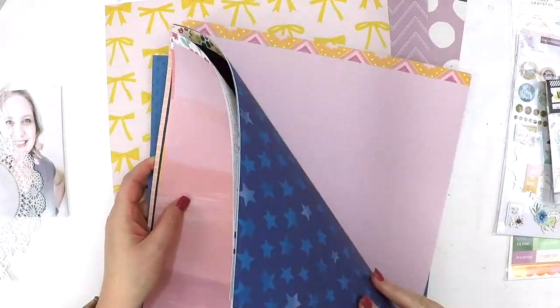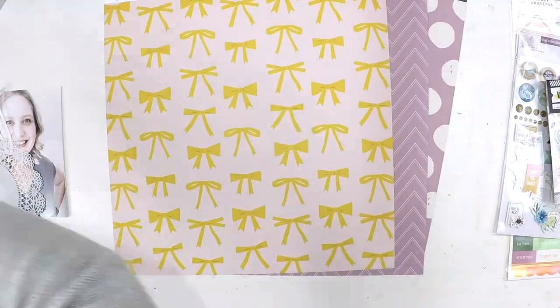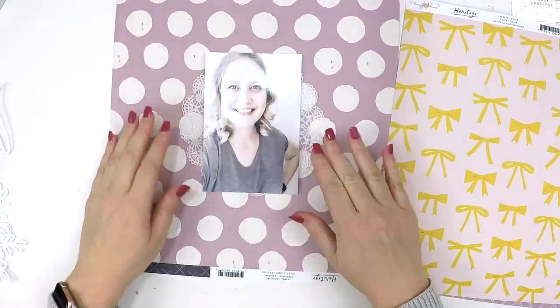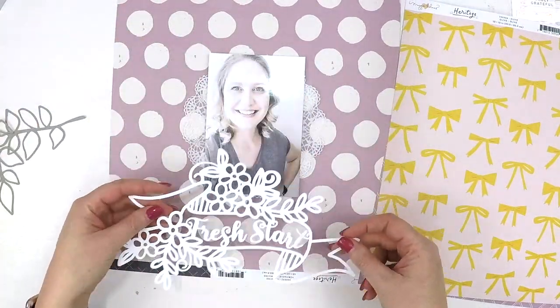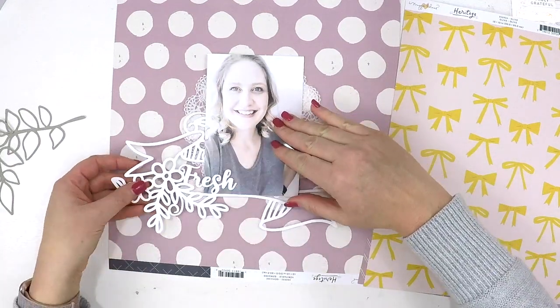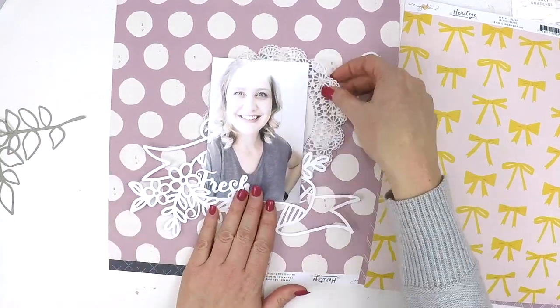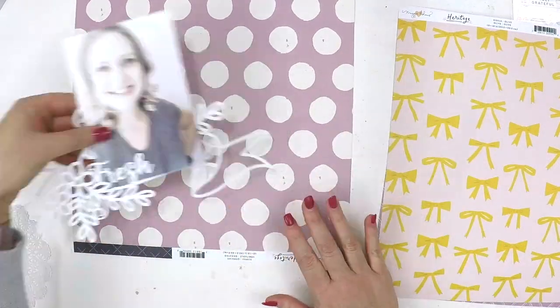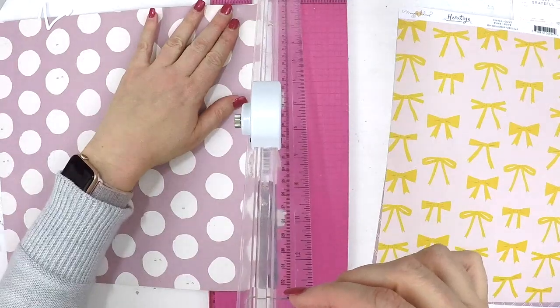Now these August kits are packed full of beautiful things - Pretty Little Studio, crepe paper - and this layout predominantly is using the new Maggie Holmes crepe paper collection called, I think it's Heritage. Let me check that out for you. I think it's Heritage. Will you let me know if it's not Heritage?